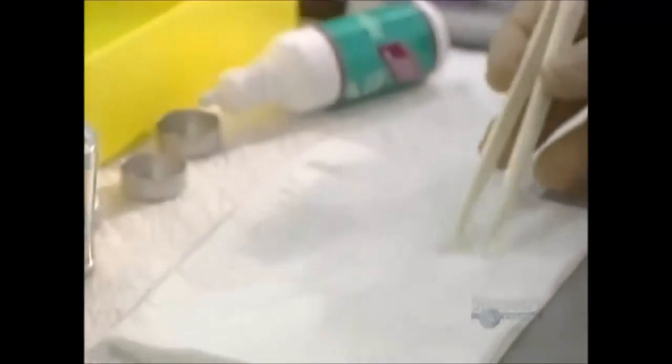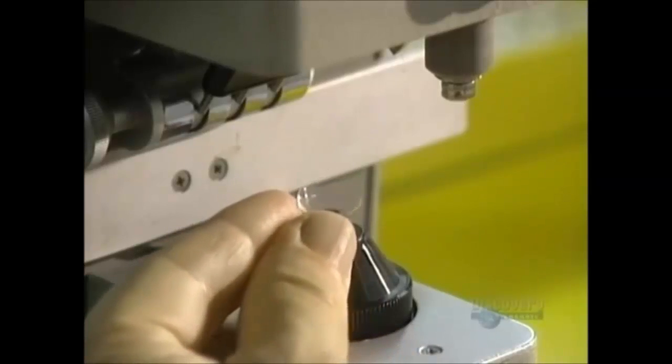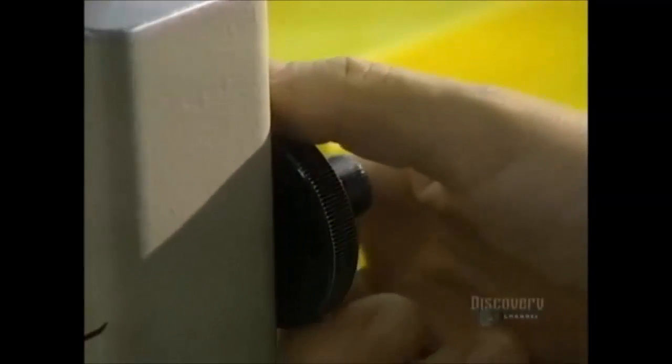We now proceed with another important testing procedure. The soft, fragile lenses are always handled with the greatest of care. This unit, called a frontofocal meter, is a metering device which verifies the optical precision of the lens.